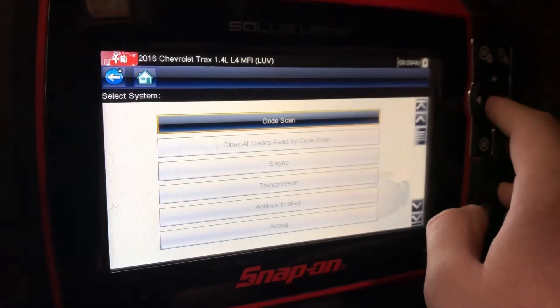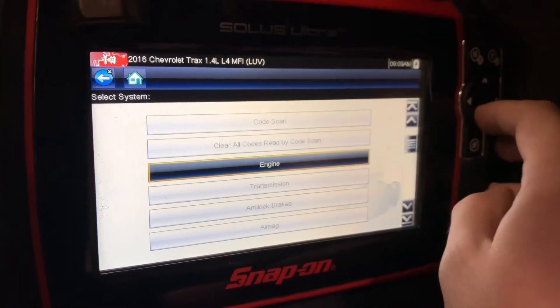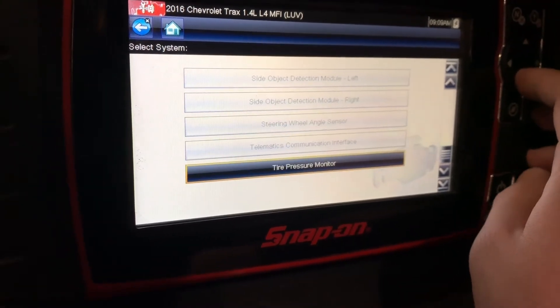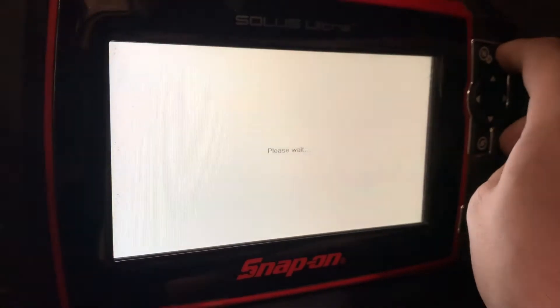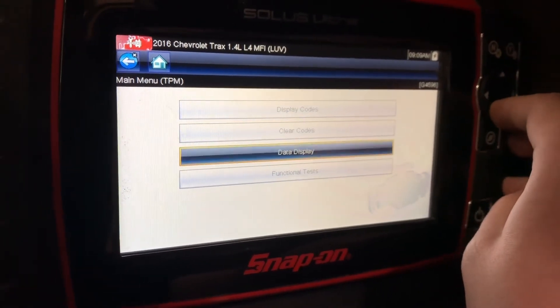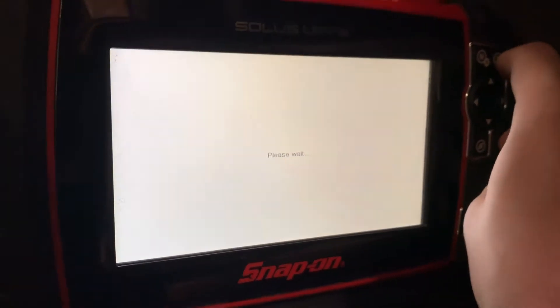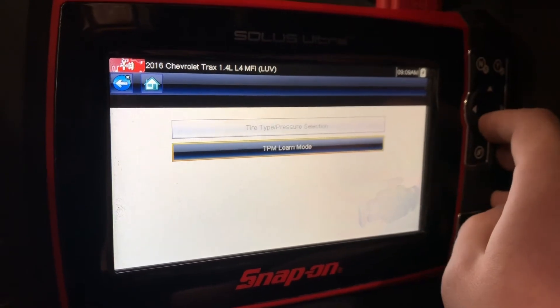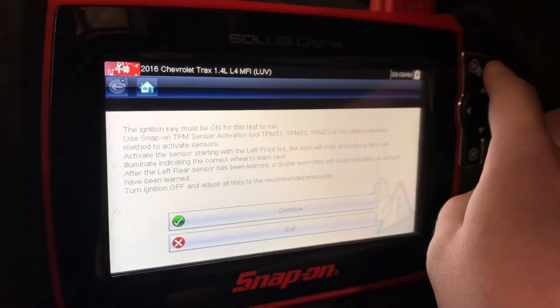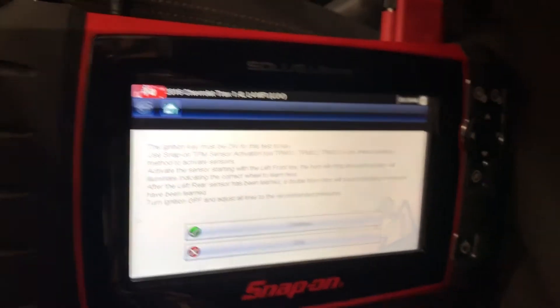You can just tap there. Then we want to scroll all the way to the bottom and click on tire pressure monitor. Go ahead and select that. Then we'll go over to functional tests and TPM learn mode. It's going to give you some instructions saying the ignition key must be on.